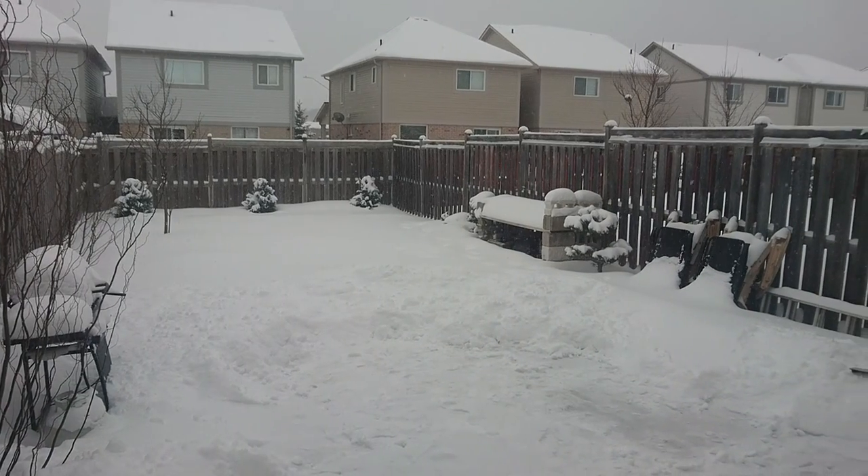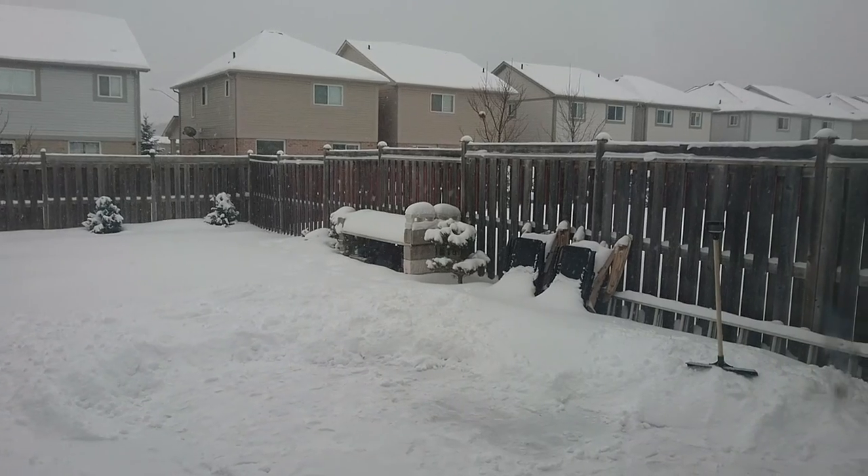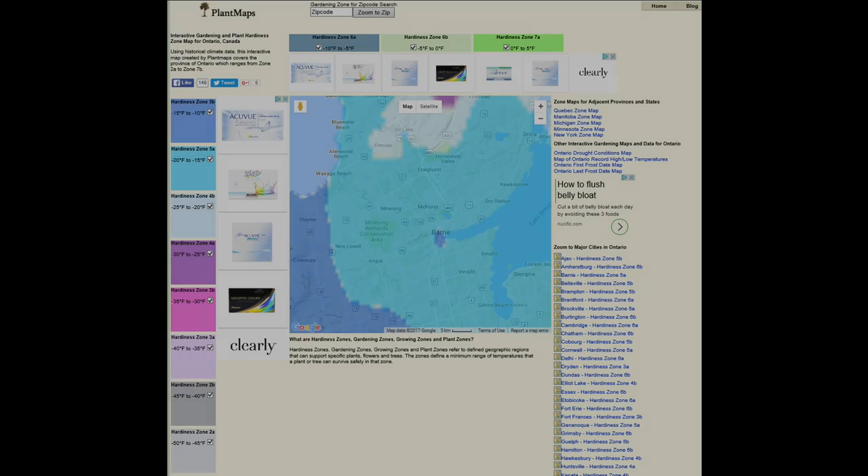In today's video we're going to look at overwintering your bonsai trees and how I overwinter my bonsai trees up in Canada. Without any further ado, let's get right into it.